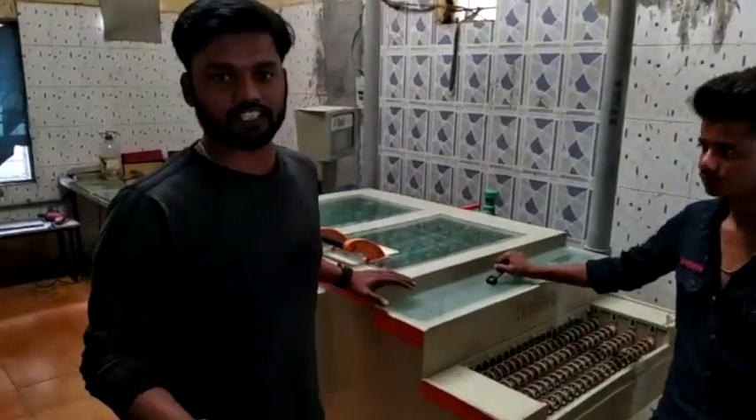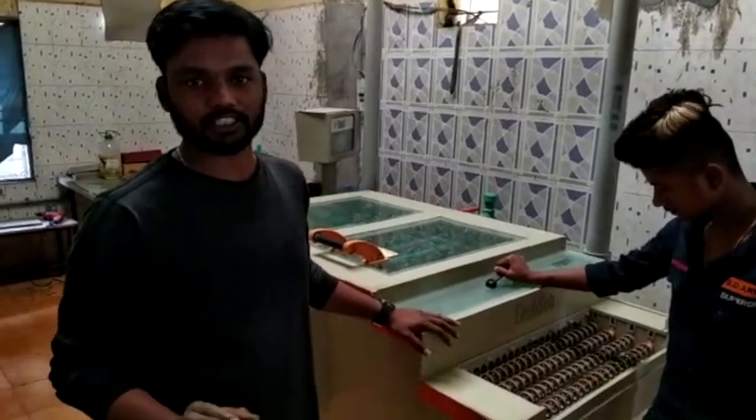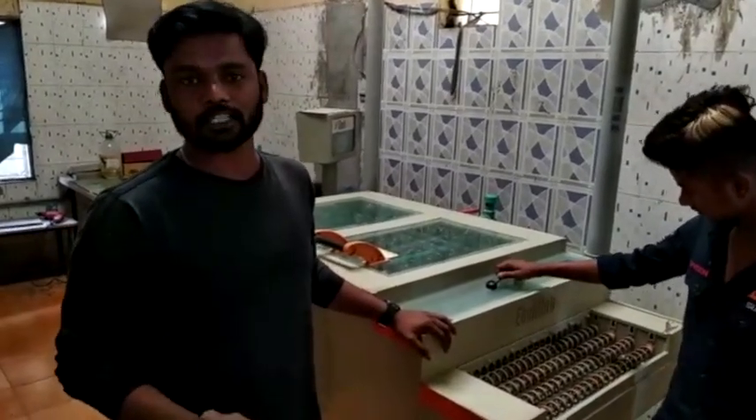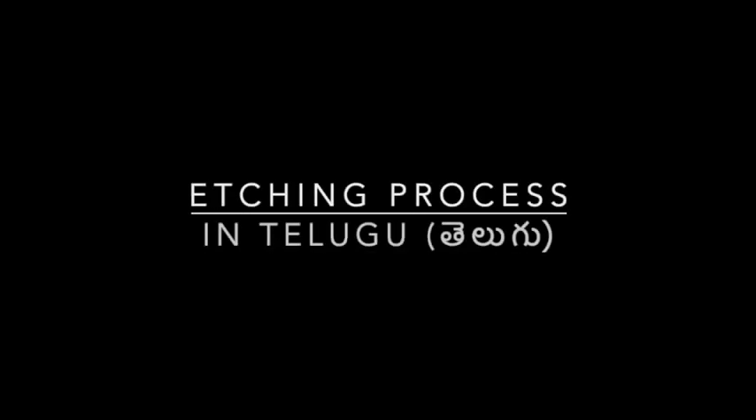This is the first part of the setup, it was perfect for the number of people. It's easy to do it, I have a setup here.